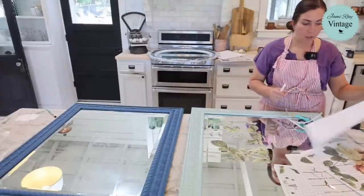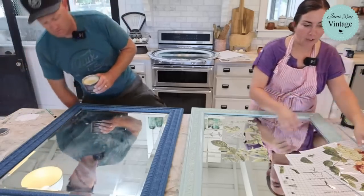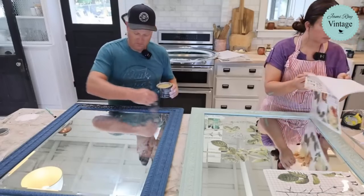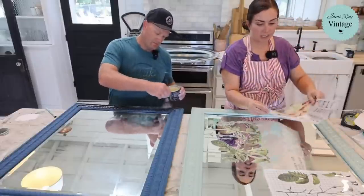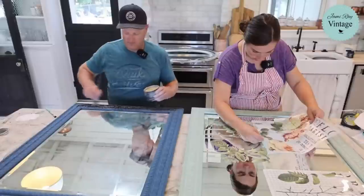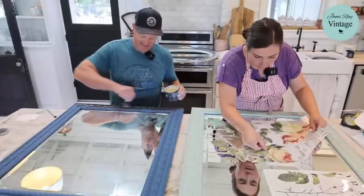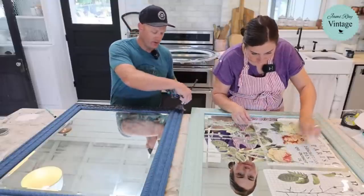I'm almost done with this — it has a lot of tiny detail that always takes the longest. First piece done. I'm going to do the top piece so you don't have to watch me do more stem work. I'm using Flora Parasiensis — you should probably look at all the letters so we could read it right.